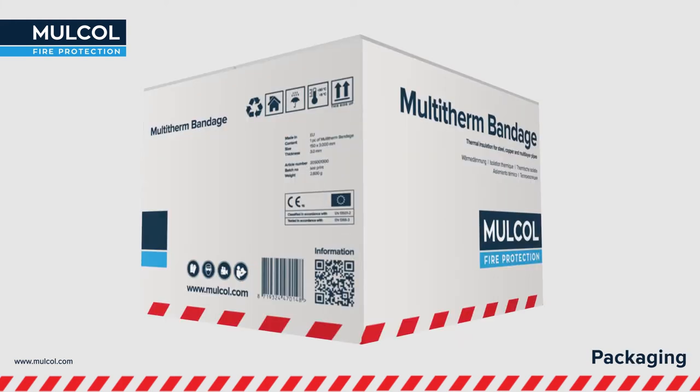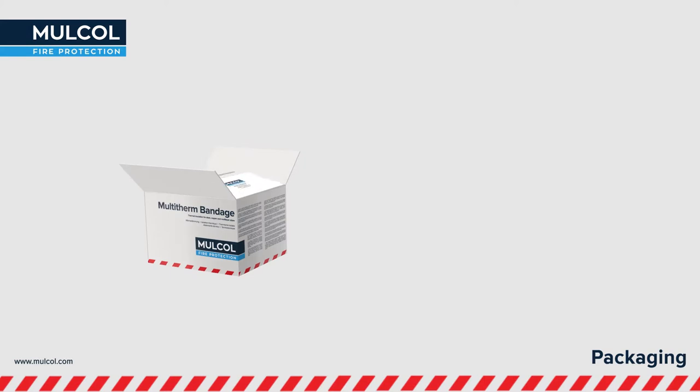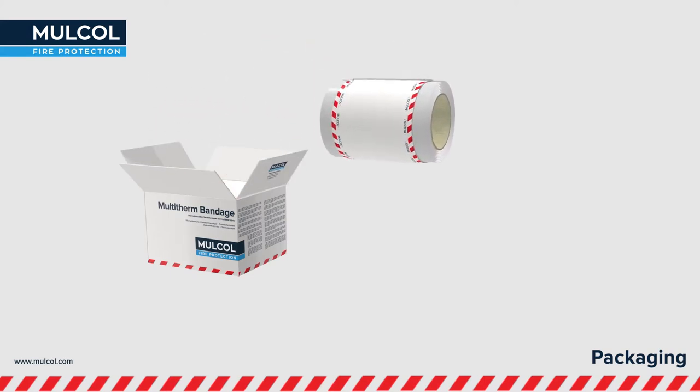Scan the QR code on the box for the installation instructions. The Multi-Therm Bandage is quick and easy to apply.